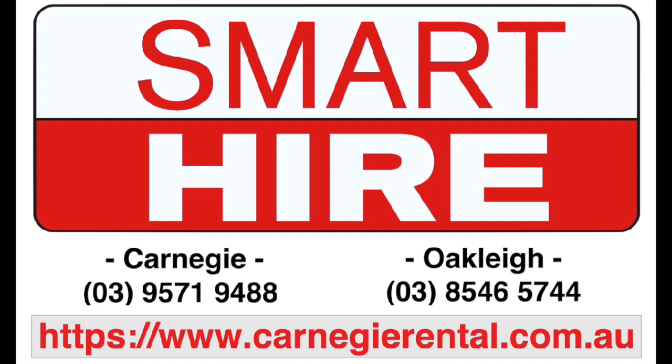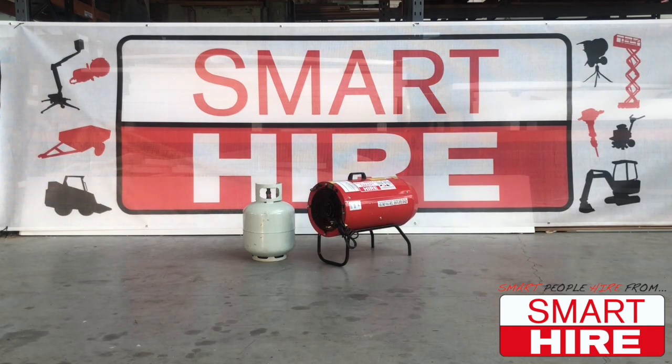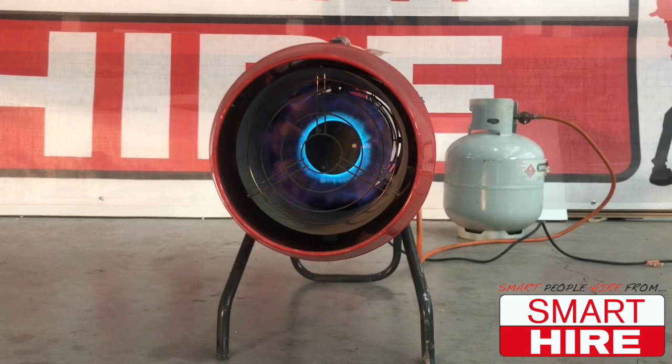Proudly presented by SmartHire. In this video, SmartHire will be demonstrating how to start and use an LPG gas blower heater, otherwise known as an immersion heater.